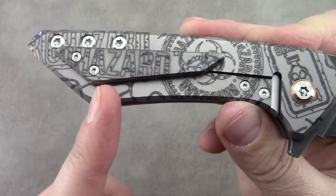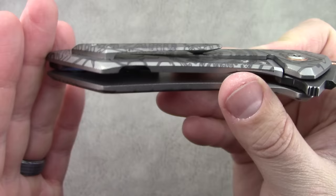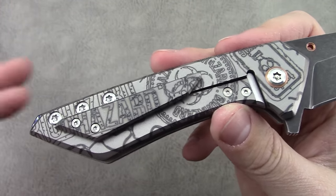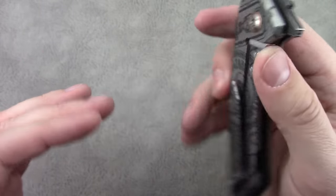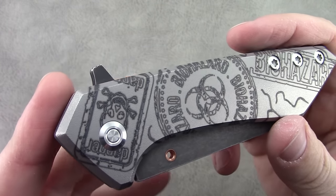Now, this knife doesn't carry terribly deep — you essentially have this much sticking out of the pocket. I really don't care anymore. All of my coworkers know that I'm a knife enthusiast, and there's really no secret that I have a knife on me at all times, so I'm not really concerned about that.